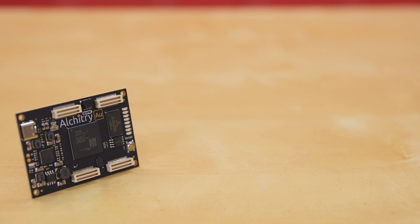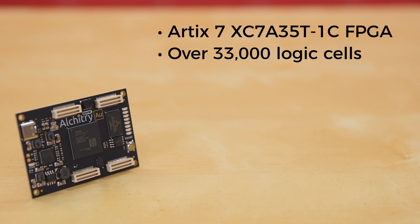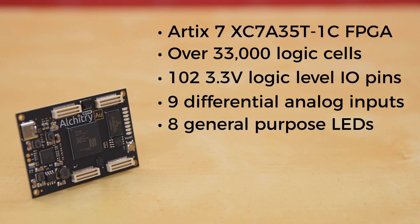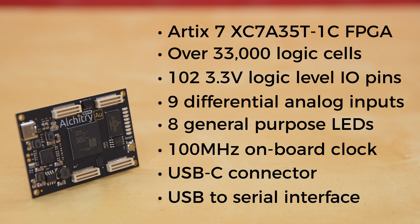The Alcatree Gold is Alcatree's flagship development board. It sports an ARTX7 XC7A35T-1C FPGA with over 33,000 logic cells. It offers 102 3.3-volt logic-level I.O. pins, 20 of which can be switched to 1.8-volt, nine different analog inputs, eight general-purpose LEDs, and a 100 MHz onboard clock that can be manipulated internally by the FPGA, a USB-C connector to configure and power the board, and a USB-to-serial interface for data transfer.